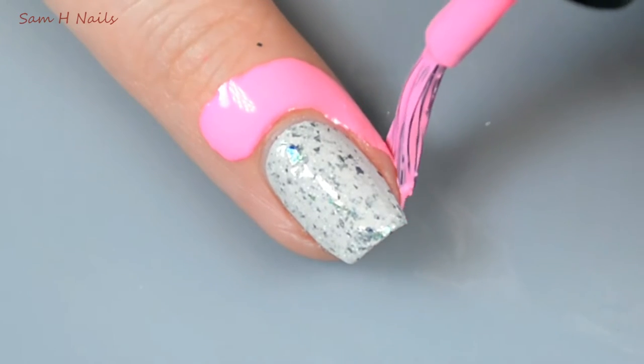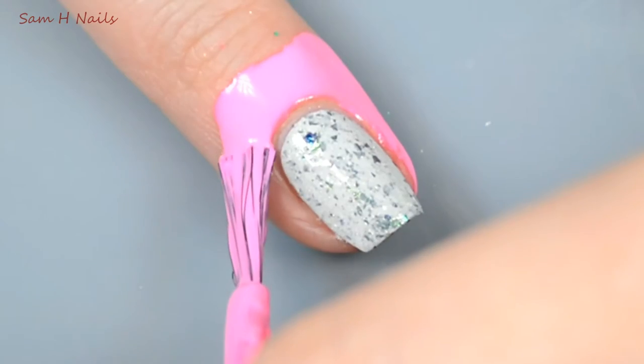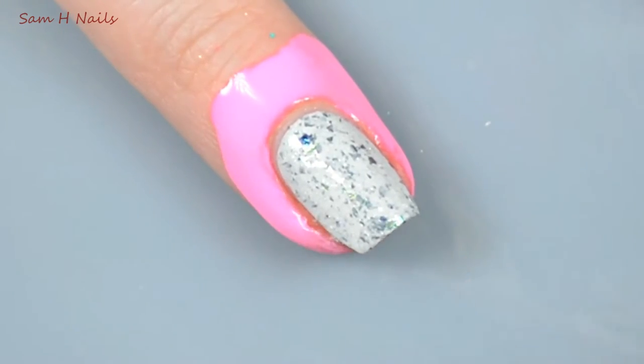The next thing you're going to need to do is protect your skin from the stamping we're doing. I am using Sexy Cuticles from MDJ.